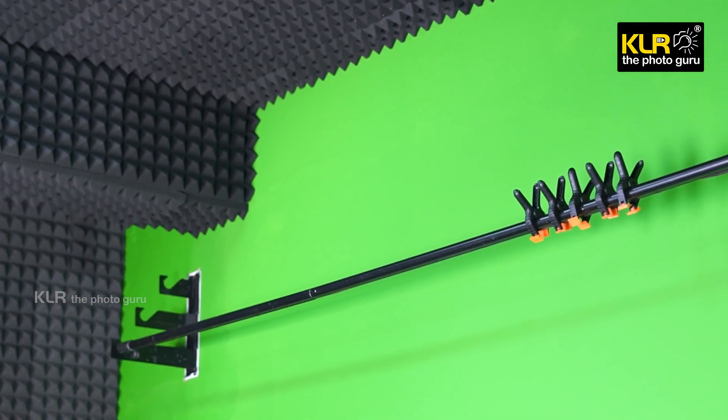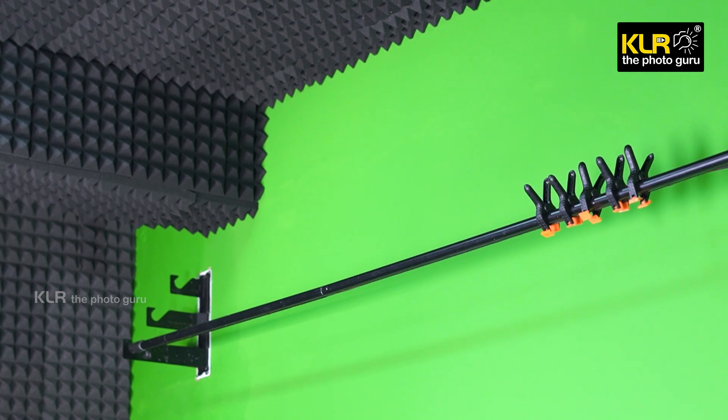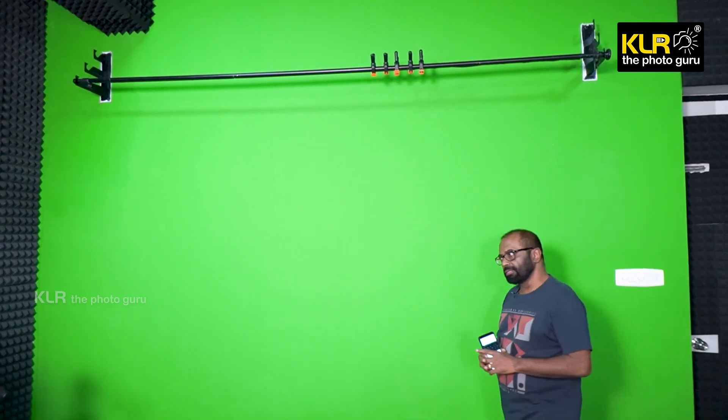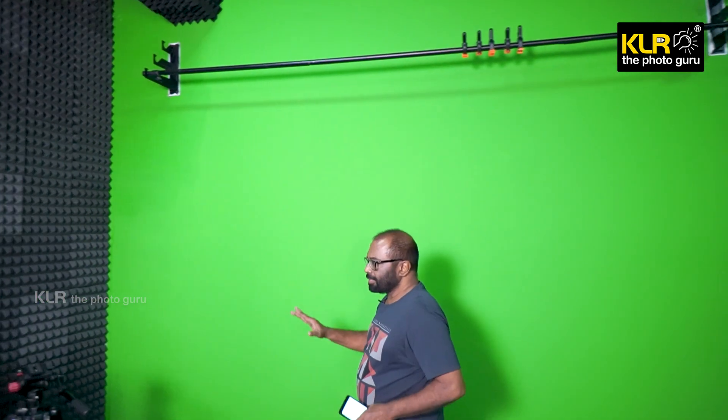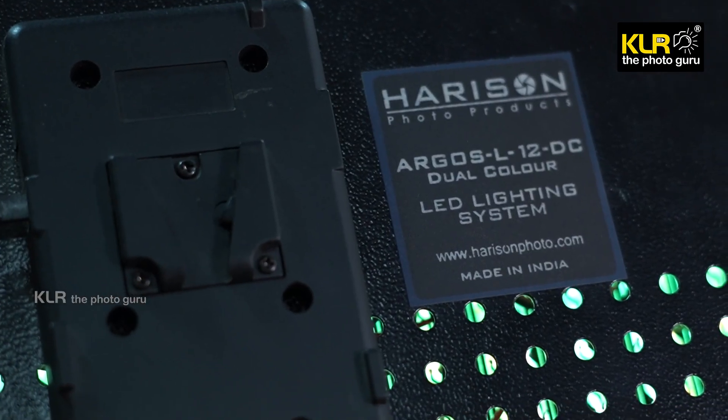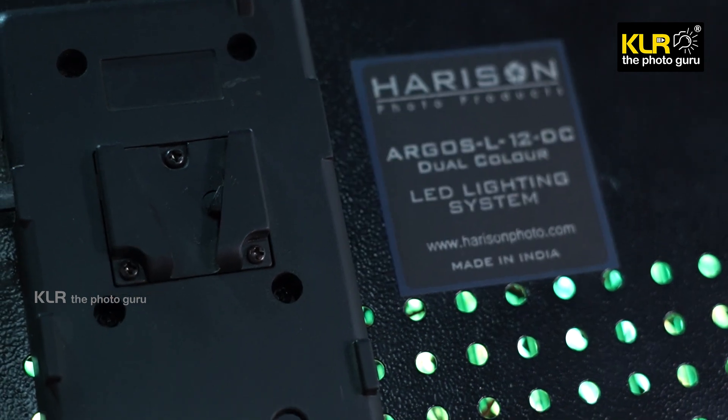There are paper rolls and cloths — multi-purpose backdrop materials. For lighting, I will use various lights including a moon light, a horizon light, the Agro SL, or 12DC. There are LED lights available here.